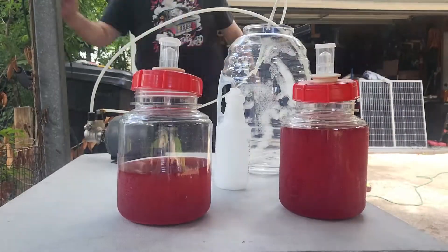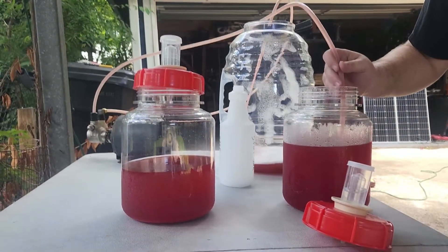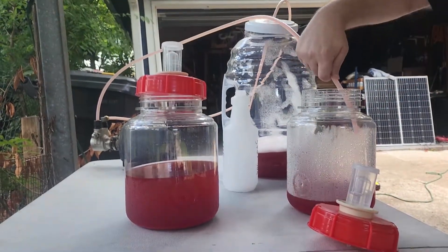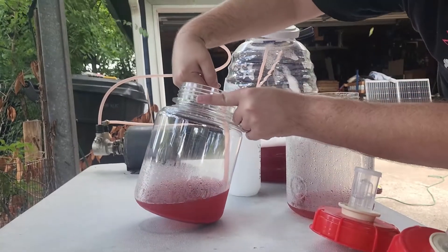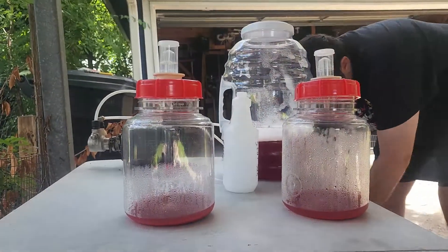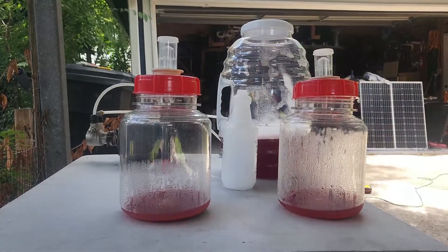Time for the second rack and the back-sweetening. Some people, when they make mead, don't back-sweeten — they just put in the sugars they want, let it do its thing, and that's that. I prefer this way because it gives me better control over what the end ABV will be.